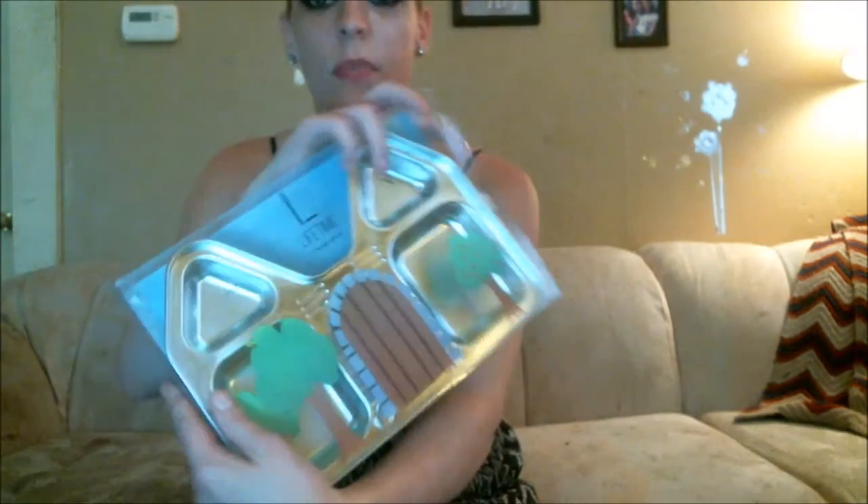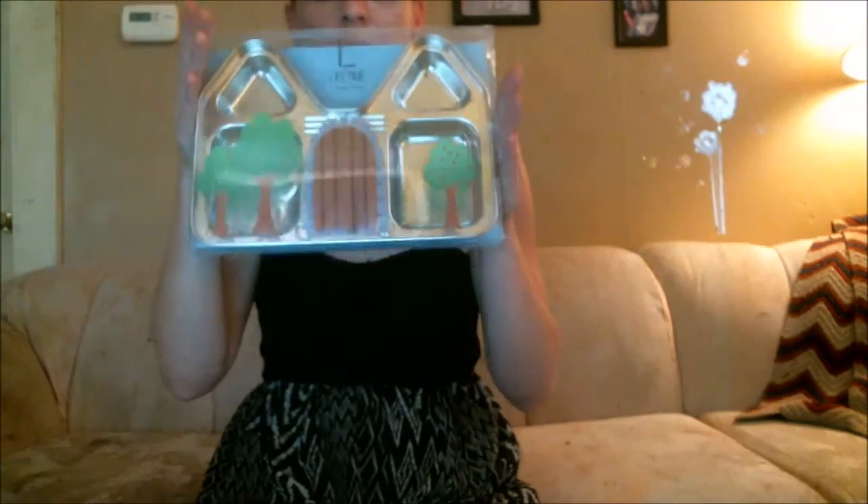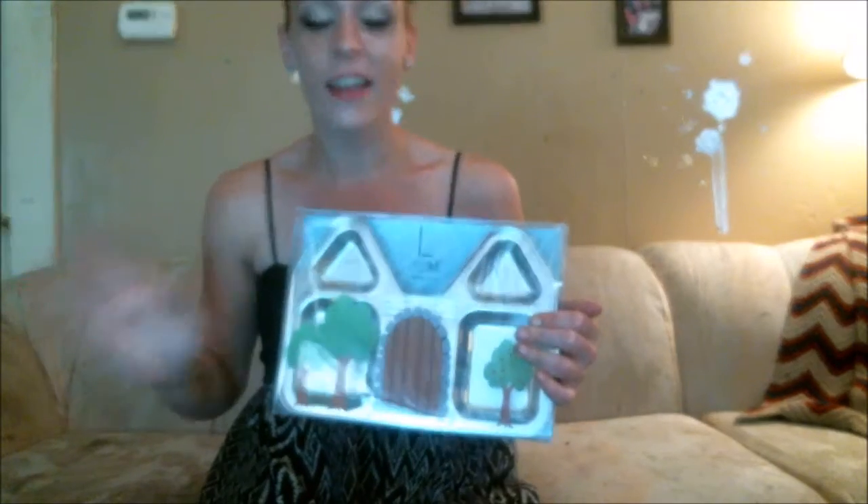That being said, here is the product. It came in a package like this. I love the packaging on this — it's decorated, it just looks friendly, it looks fancy, absolutely so cute.